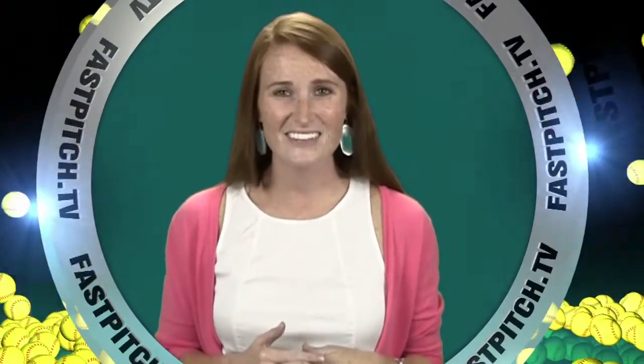This show is a member of the Fast Pitch TV network. See all of our shows and blogs at www.fastpitch.tv. I'll see you next week.